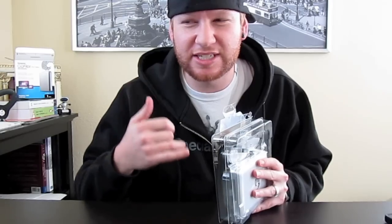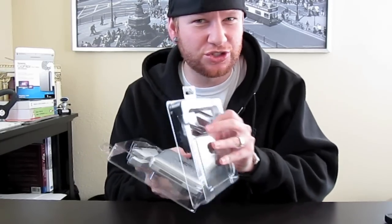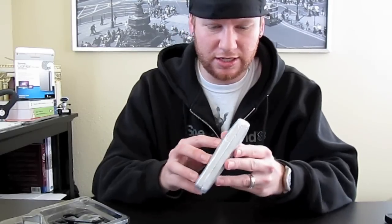This is one terabyte. I believe the portable drive comes in one terabyte or 1.5 terabytes. They also make a desktop drive in one terabyte, two terabyte, up to three terabytes. And then there's also a drive called the Pro — I think that only comes in 500 GB or 750 GB.